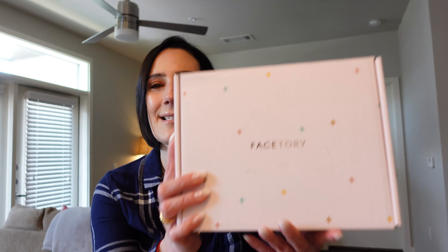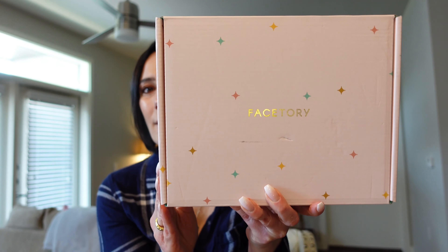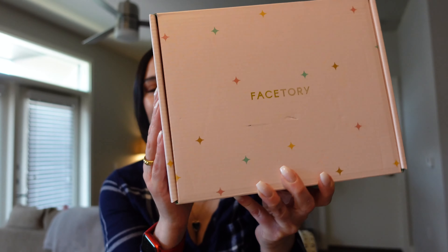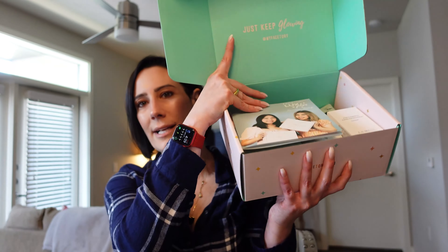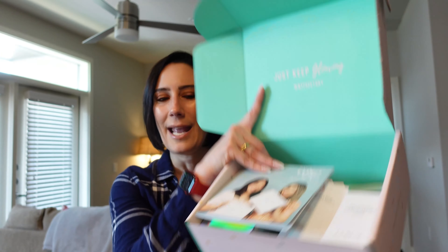The first thing I want to talk about is the packaging because you guys know I love packaging. It is so cute — it is pink, like a baby pink color. It says 'Just Keep Glowing' on the side and you've got all these stars on here. I just love these boxes, they're such good quality. When we open it up, you can see all of our products inside.